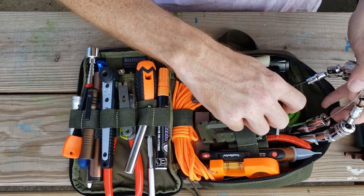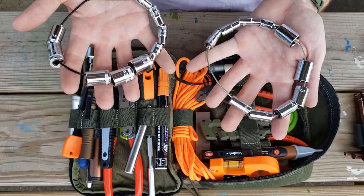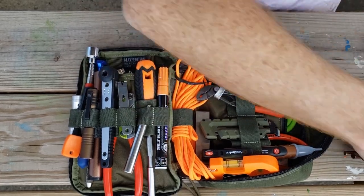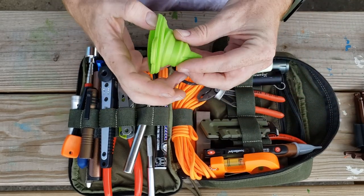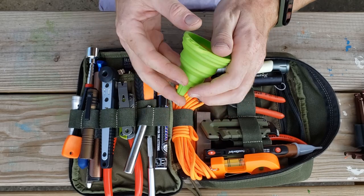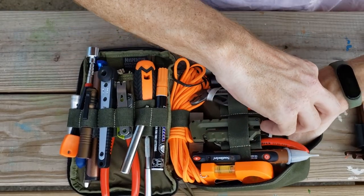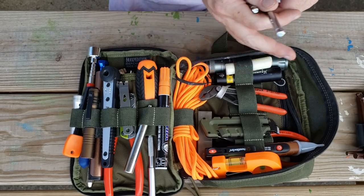As far as sockets go, I have every socket both standard and metric in a quarter-inch drive, which will attach to these. There's a small funnel that pops open so you can pour things — it's non-stick so you can get whatever you want back in it. And some extenders for the socket set.